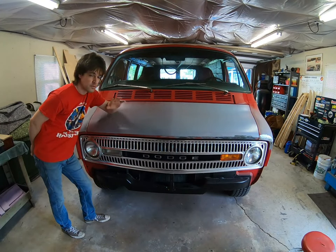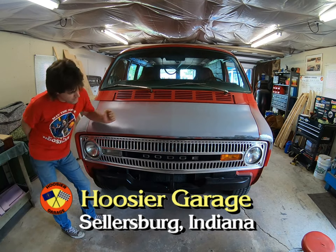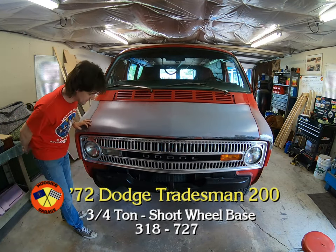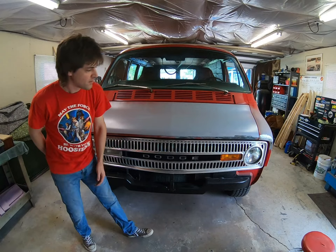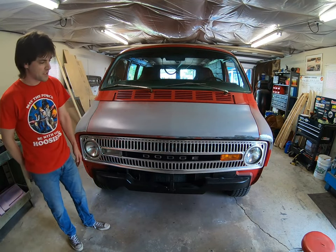Welcome back to the Hoosier Garage. Very simple little project today. See if you can spot if something's off, besides the bumper missing — that'll go on soon. Anything else? If you hadn't noticed it, it's that the running lights, turn signal lights, whatever you want to call them, these lenses, do not match.